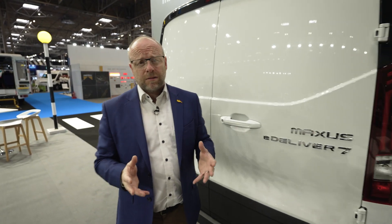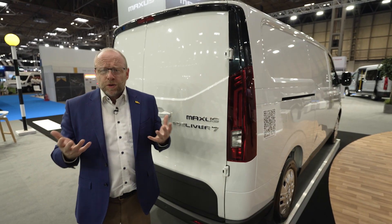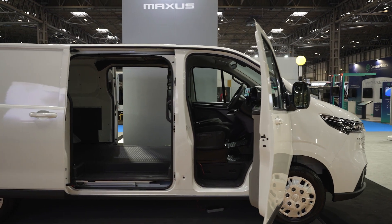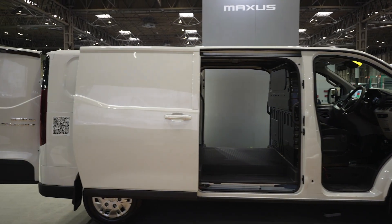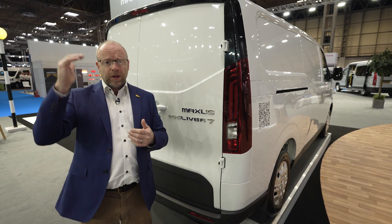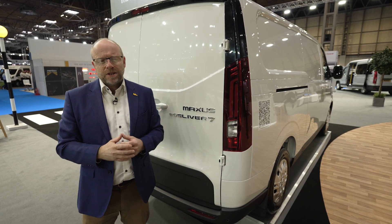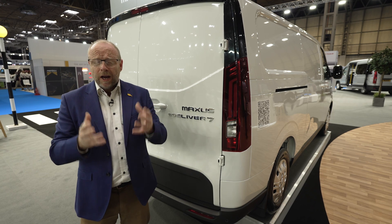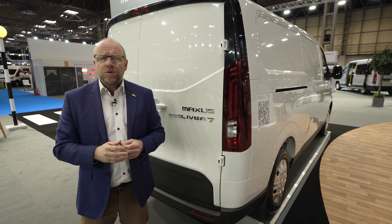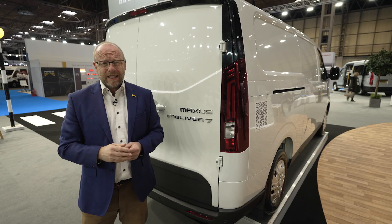When first thinking about a van for your business, it's important to consider the practical considerations around the vehicle. Is it big enough? Will it carry enough weight? Will it do all the jobs that you need it to do? The Maxxis E-Deliver 7 comes in a variety of lengths, L1 and L2 — this is the L2 version, which also comes with a high roof option. In this standard roof version it comes at 6.7 cubic metres, which is more than enough for most jobs, and it has an 1135 kilo payload, which is great in this sector.